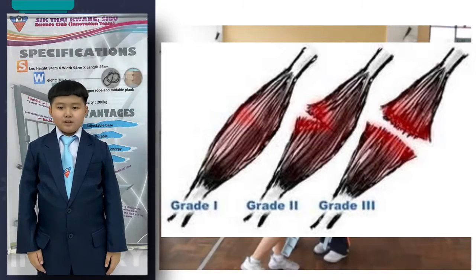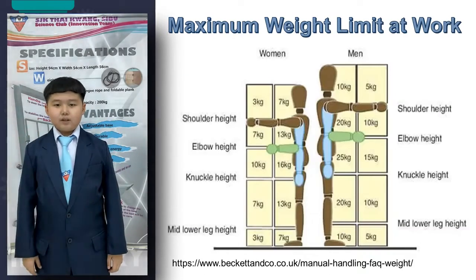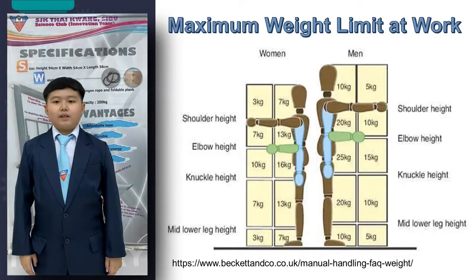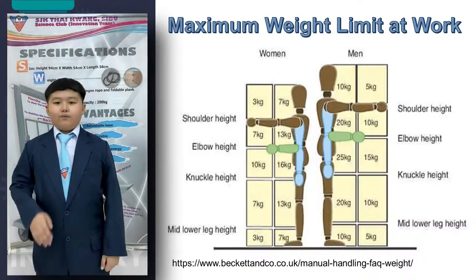This information is proven when we had an interview with a local orthopedic surgeon, Dr. Wong Chia Wei. He mentioned that the maximum weight that a person could carry is limited to 10% of the person's body weight. For instance, if the body weight of a student is 40 kg, the maximum weight that he or she could carry is less than 4 kg.